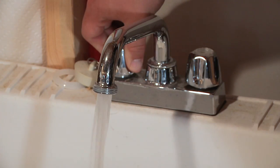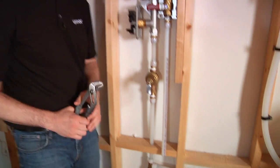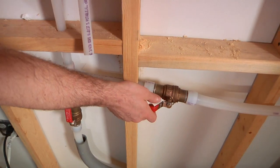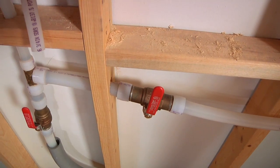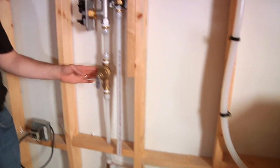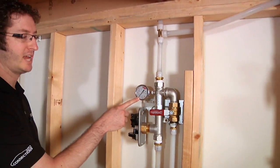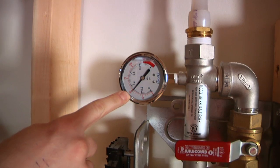First, you'll need to open up a single fixture downstream of the pressure-reducing valve in order to bleed off excess pressure in the system. Next, you need to isolate your pressure-reducing valve — you don't want any water going into the water softener. Right now all of the water is going through the pressure-reducing valve into the system. This gauge downstream of the pressure-reducing valve will drop to the set point of the PRV.